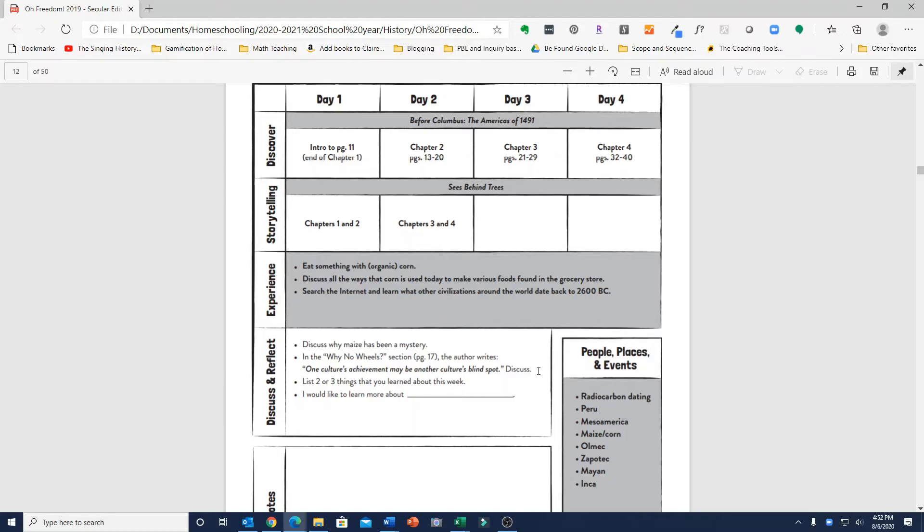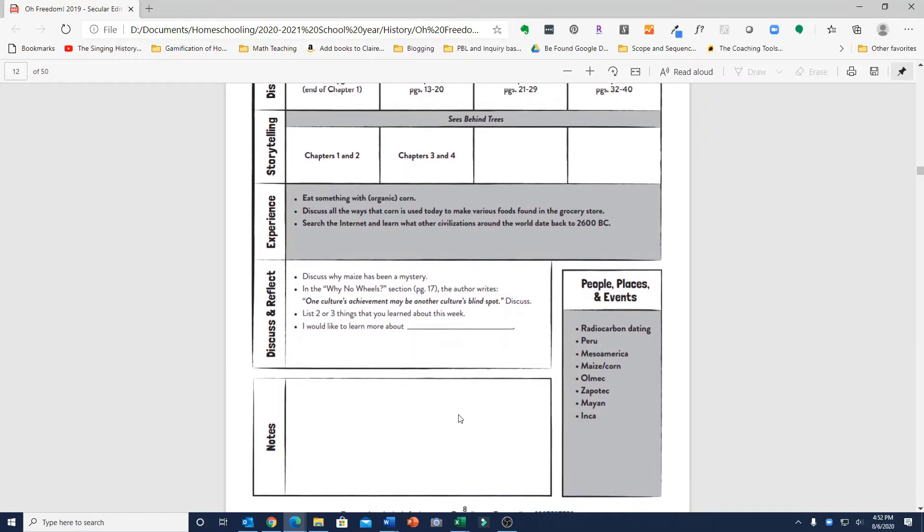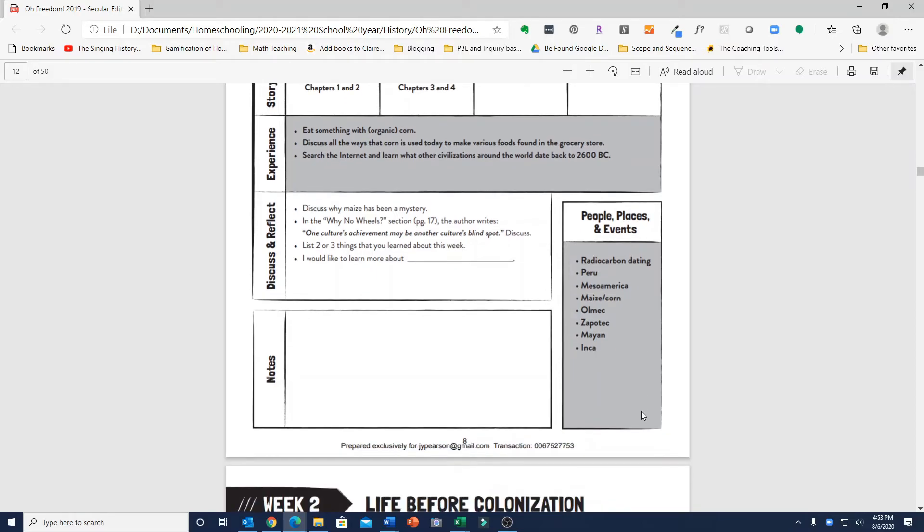Depending on the age of your children, you'd have more or less in-depth discussion. Your child is then supposed to list two or three things learned that week and say what they'd like to learn more about. Every week includes a section for notes and a box labeled People, Places, and Events — basically topics and terms mentioned in that week's coverage — to make sure your children remember and understand them. It's also a great way to see what's covered in each week as you flip through the curriculum.